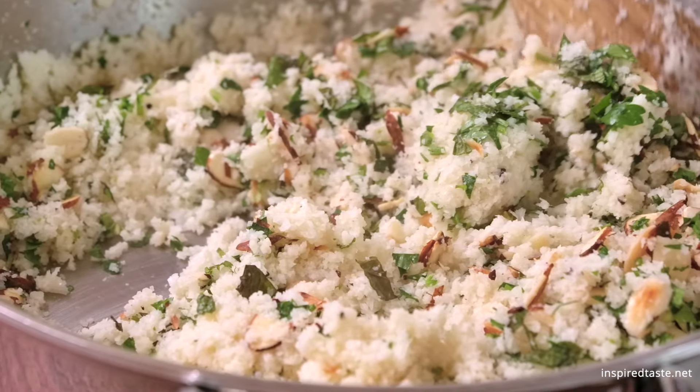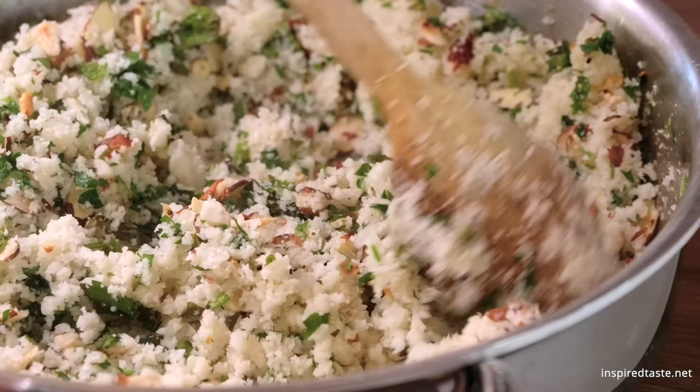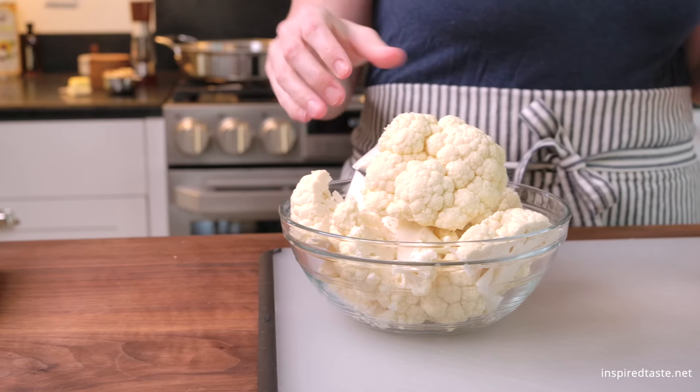We're Adam and Joanne from inspiredtaste.net, and welcome to our kitchen. We're showing you how to make our garlic herb cauliflower rice. We toast cauliflower in a skillet with a touch of garlic butter. It tastes nutty and sweet. Add some lemon and almonds, and you have a delicious dish.